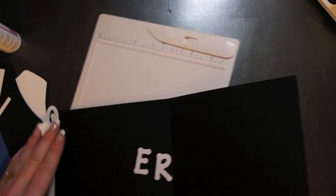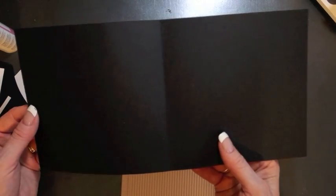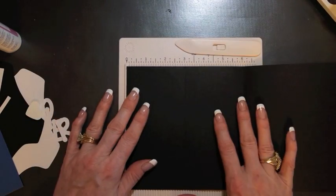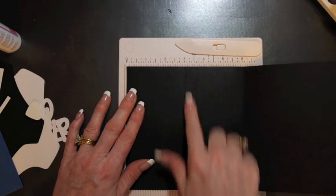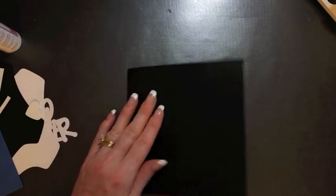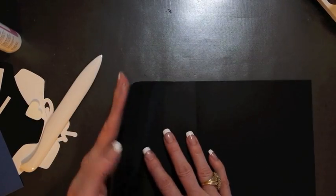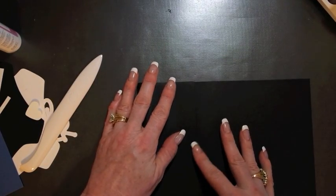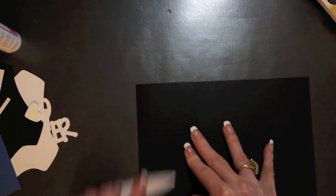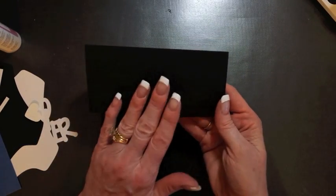I took a piece of 12 by 12 card stock and cut it in half, giving me a 6 by 12 piece. I put it on my scoreboard and scored it at the six-inch mark and the three-inch mark. Then I fold it in half and fold it in half again, and that gives me the base of my card.